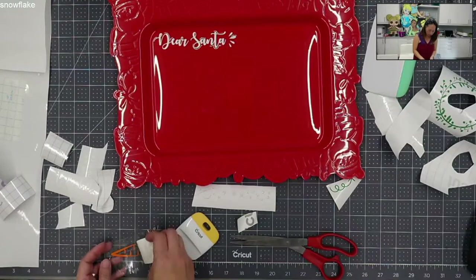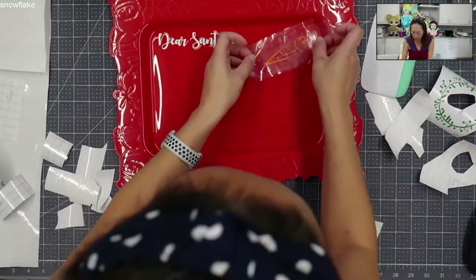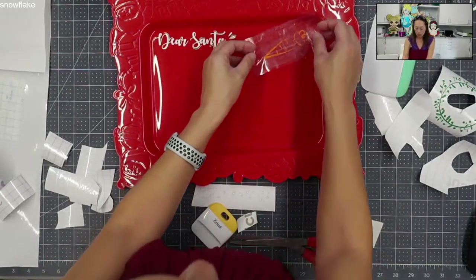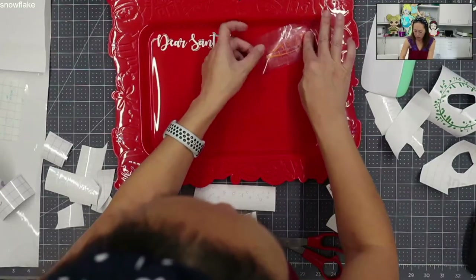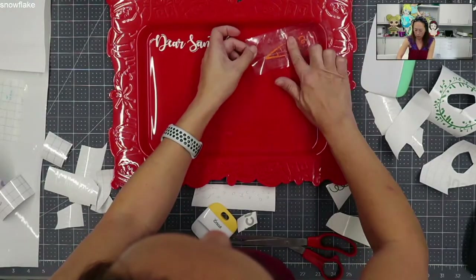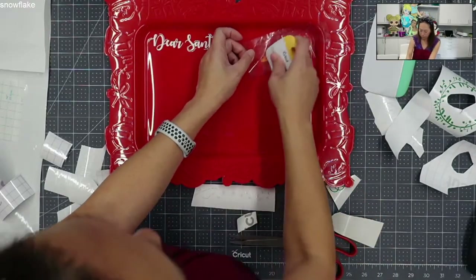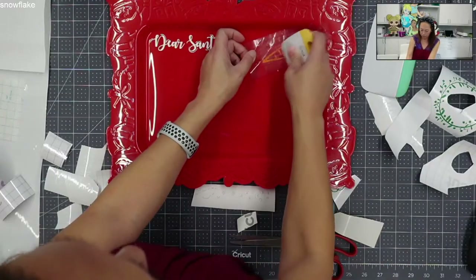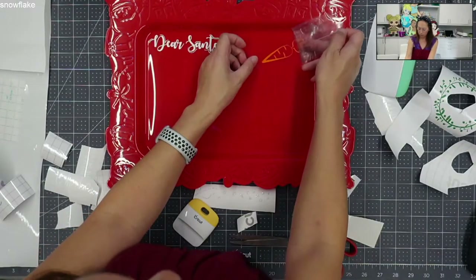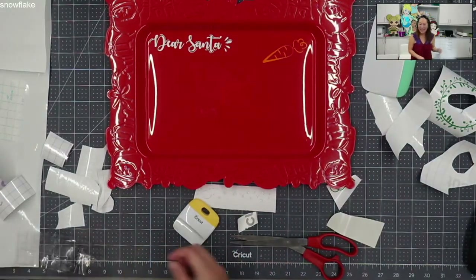On this one, we're going to pull it back. This was super, super easy. I'm going to angle it a little bit. See how I'm pulling it up? I'm going to slowly push down with my finger so that I avoid any bubbles. Awesome. Easy peasy.